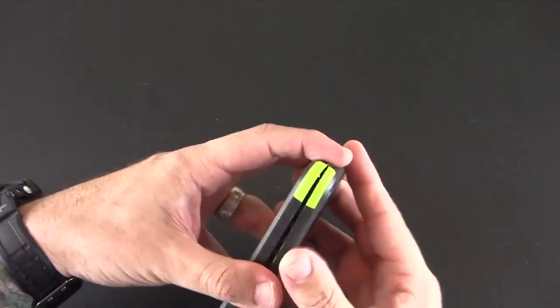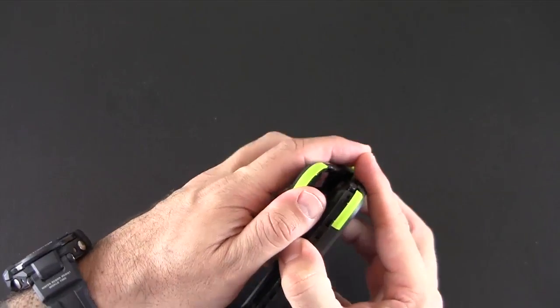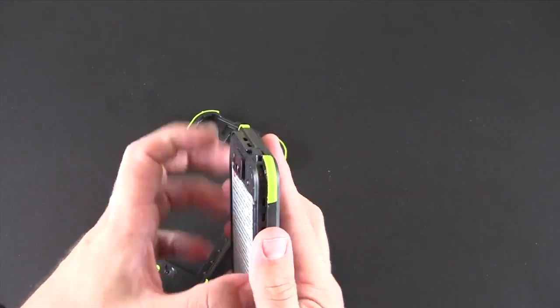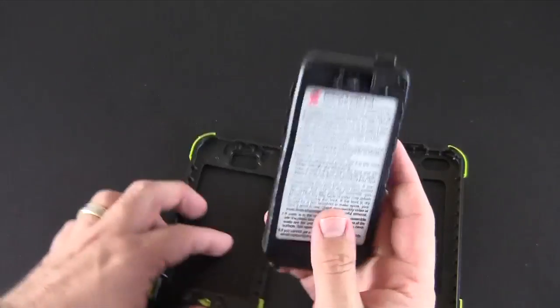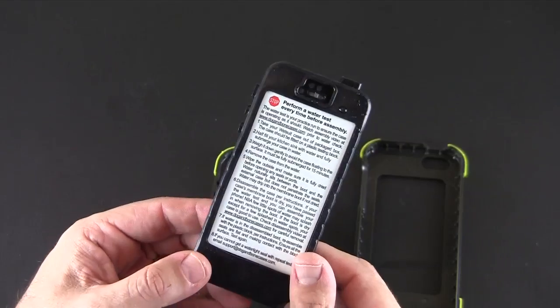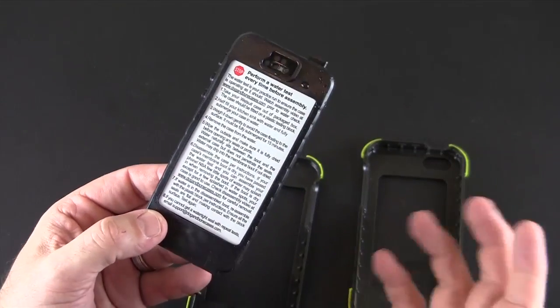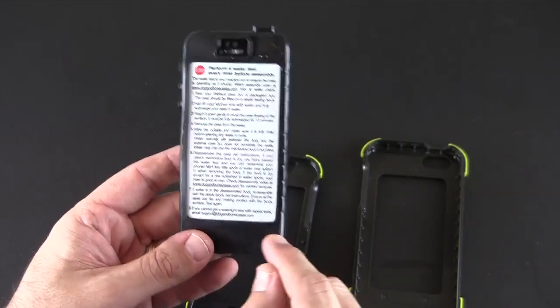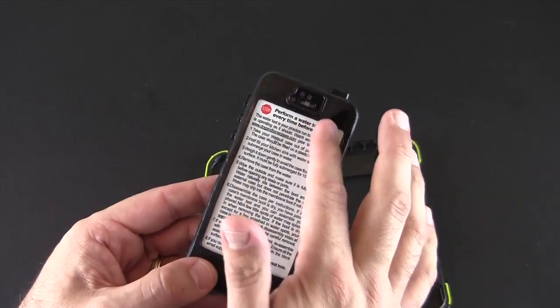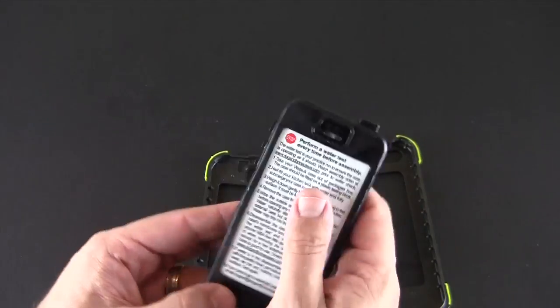You can then separate the front and back pieces apart, and once you get them apart you remove the inner membrane — that's like the most important part of the case. Now you'll see some water on it. I just got done water testing it, and that's kind of the key to this case: you might get water inside in between where the plastic and the membrane is, but no water goes into where the phone is.